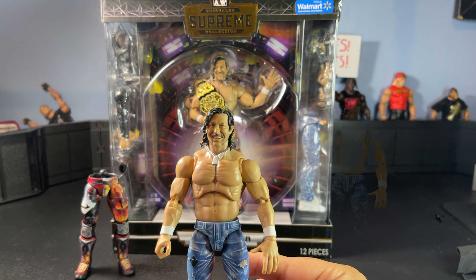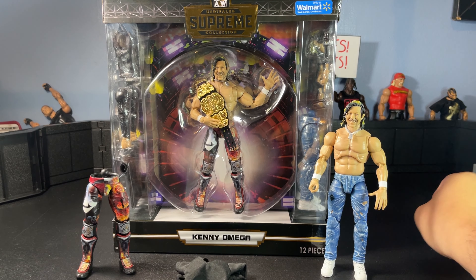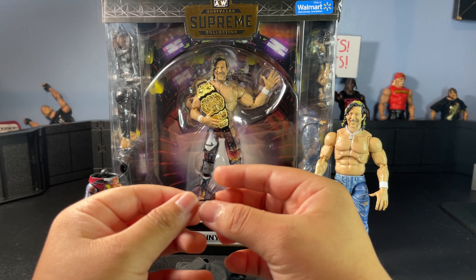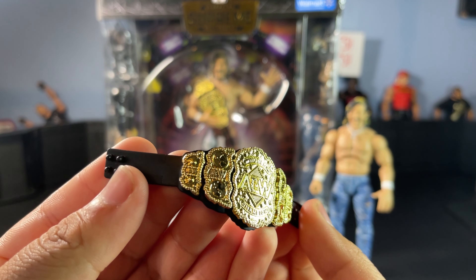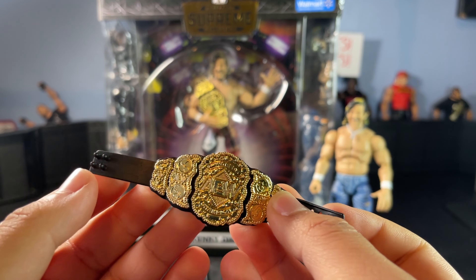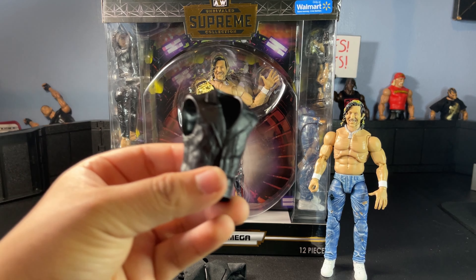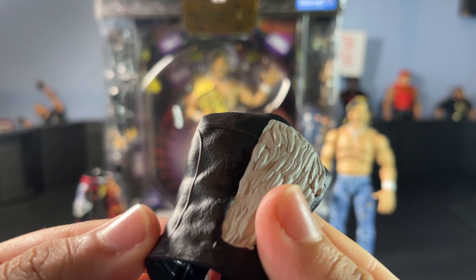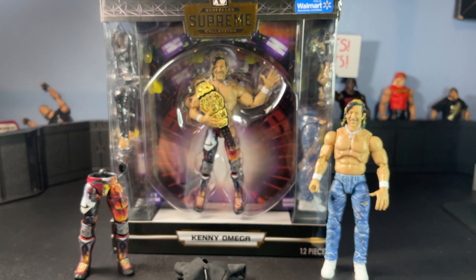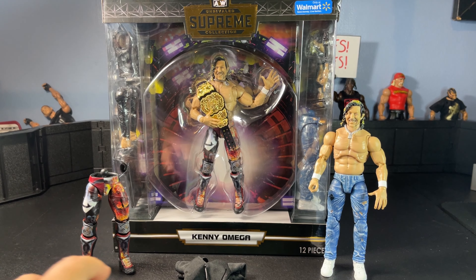Now for accessories: you already saw the black cloth shirt, which fits a little weird on the figure. The sunglasses are completely bent out of shape unfortunately. We have the AEW World Championship — absolutely beautiful. I'm a very big fan of this title. He also comes with this little rubber One Winged Angel vest with nice texturing — great detail from Jazz Wares. It also comes with removable sleeve arms for the jacket. And he comes with an AEW microphone, which looks nice, though almost every figure comes with a microphone.